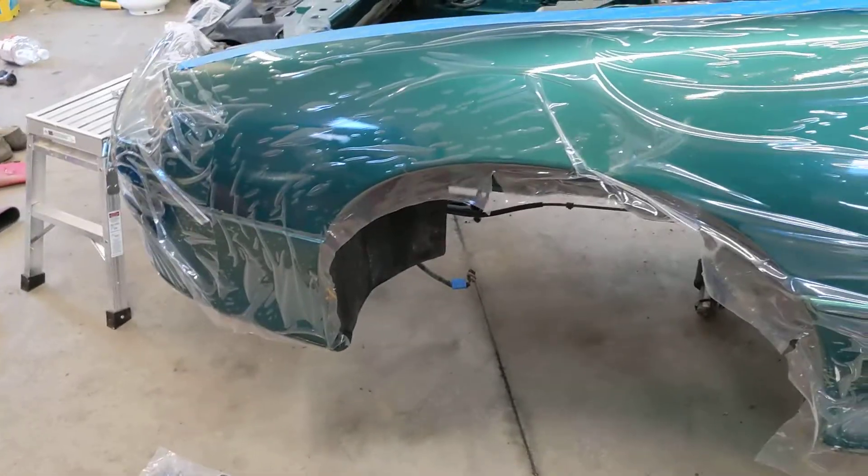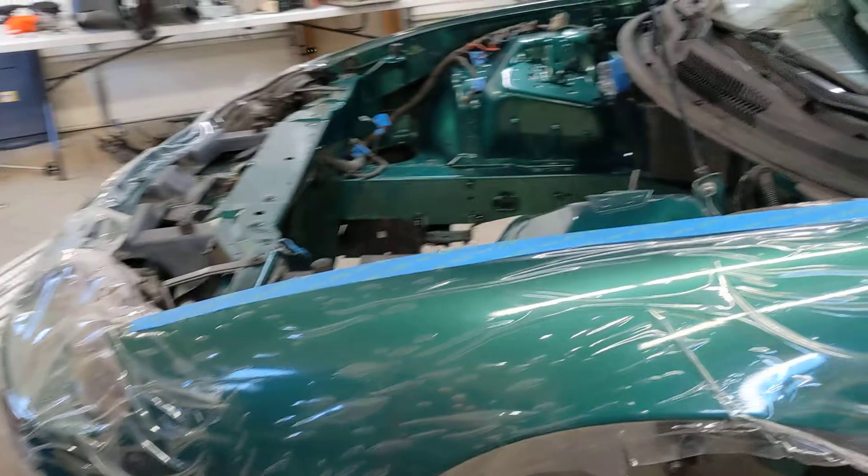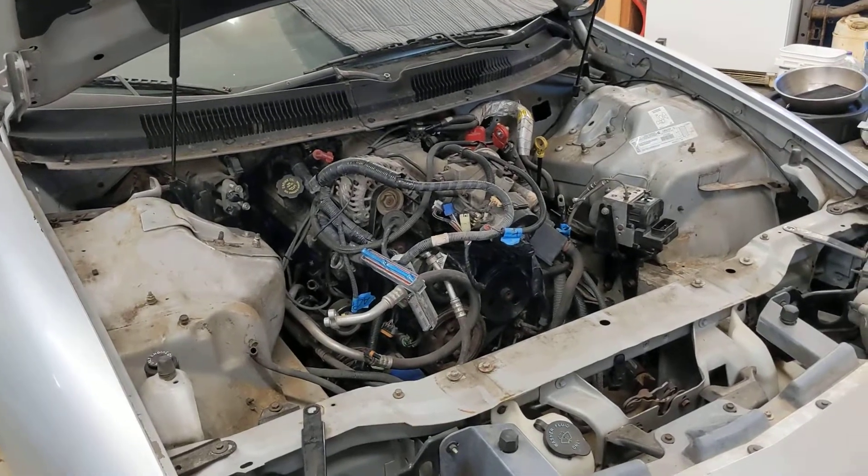Starting to put stuff back in. I put the cruise control module back in — just starting to put stuff back in instead of taking stuff out. Including putting a V6 engine back in the silver car.